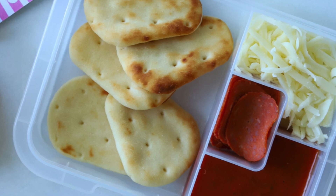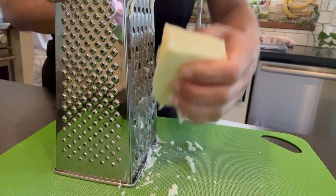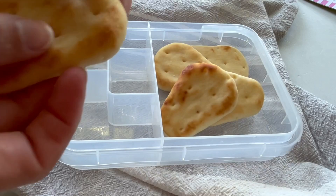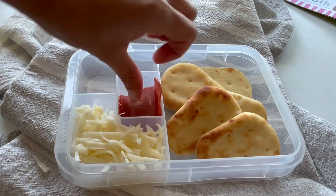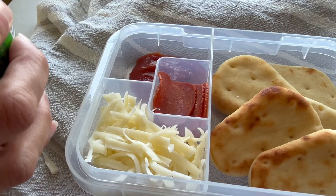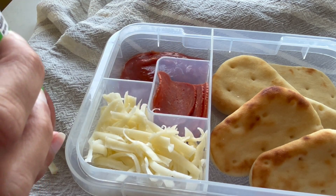Next up, we have these DIY pizza lunchables. These are my kids' favorite, especially my nine-year-old's. They're super fun because you can customize the toppings however you want. We're going to use these Stonefire naan breads, which are easy to pick up at the store, and this takes about five minutes to pack. I start by just shredding some mozzarella cheese — I think it tastes fresher if you shred it yourself, and I'm using about a quarter cup. Then I pack these into bento boxes. I add about five of those naan breads, some mozzarella cheese, turkey pepperoni, and then a large enough section for the marinara sauce so they have enough room to stick the spoon in there.